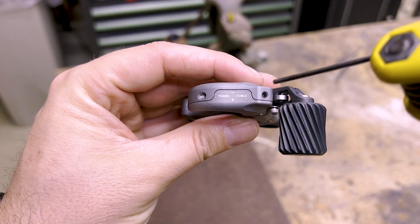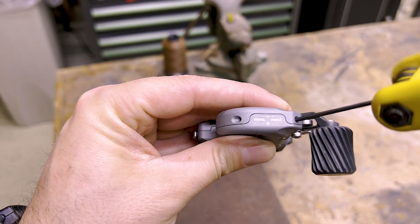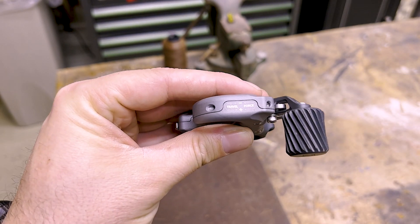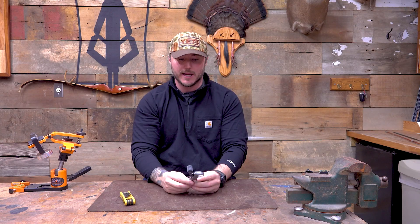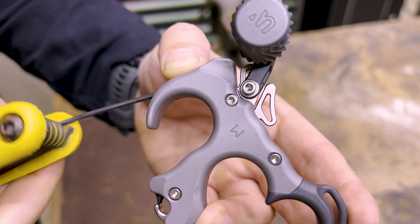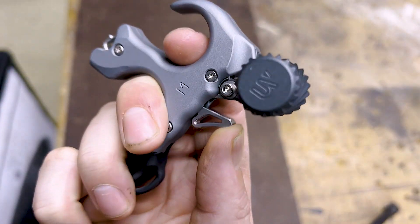First thing you're going to want to do is take your force, or your tension — the amount of force applied to the button to release it — and back that all the way out until it can't be backed out anymore. Then you're going to want to take your travel — the distance that the button actually moves — and put that all the way in until you hear it click. Once it clicks and it's not allowed to lock back out, that means you're all the way in.